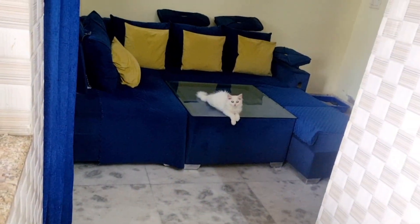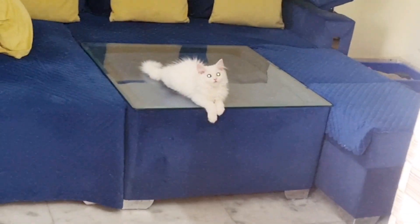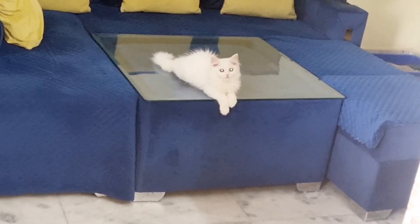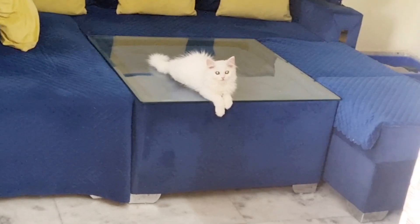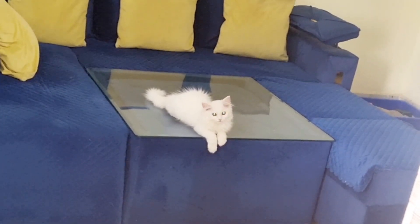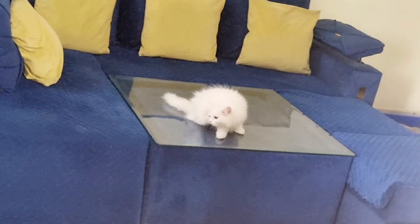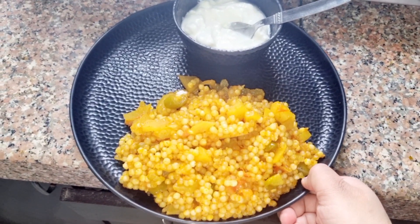My family is waiting for me at home — my daughter's eyes are waiting for me. I'm waiting to go back home. My plate is ready.